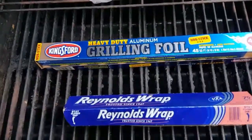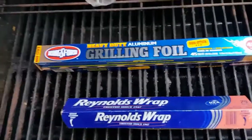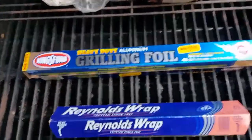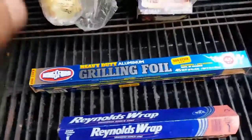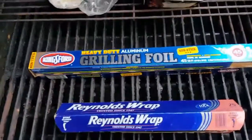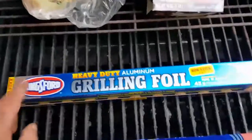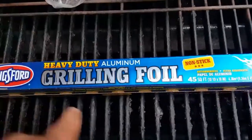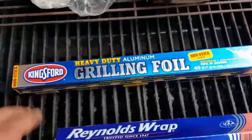Okay folks, crappy day — it's cloudy, rained all night, pretty eerie outside, really chilly. So I'm not going to be grilling even though I got this stuff on the grill technically speaking. The purpose of this particular video is I picked up some of this new Kingsford heavy-duty non-stick aluminum grilling foil and I want to show you guys a quick comparison.